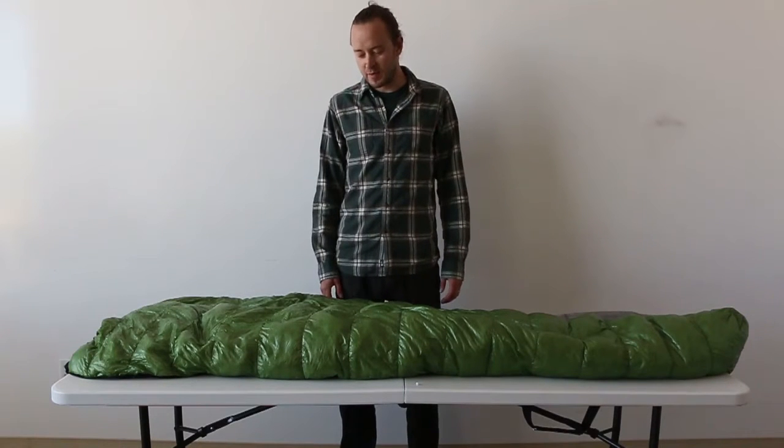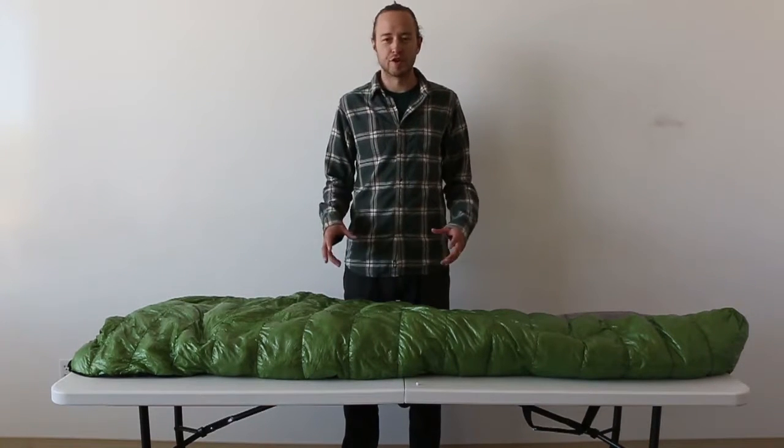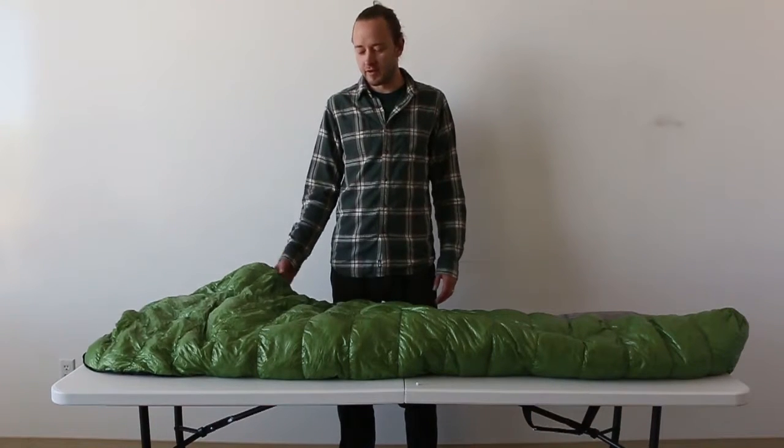This is a review of the Z-Packs 20-degree sleeping bag. Not going to go super in-depth, just want to give you kind of the look and feel of the bag.